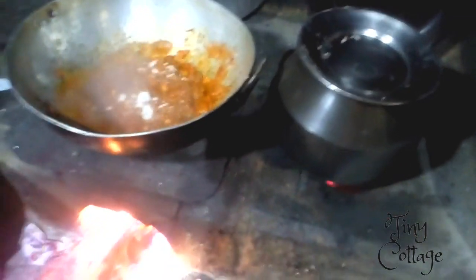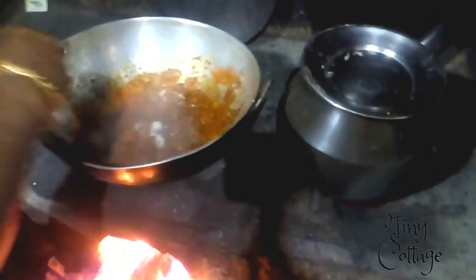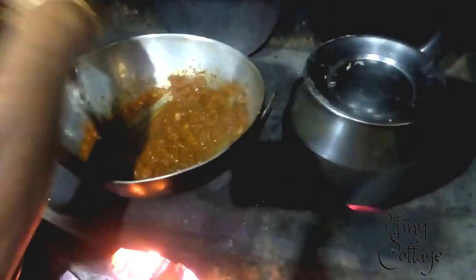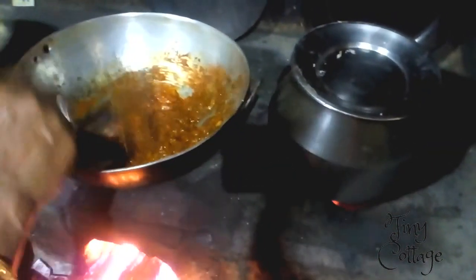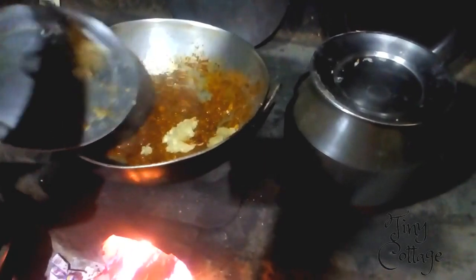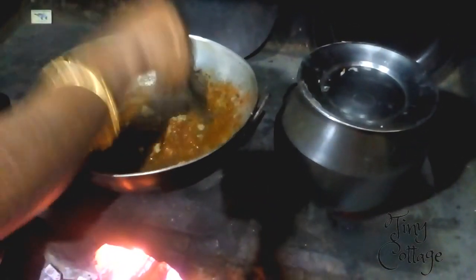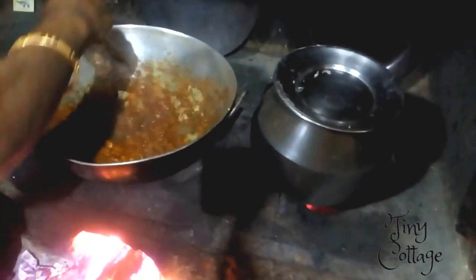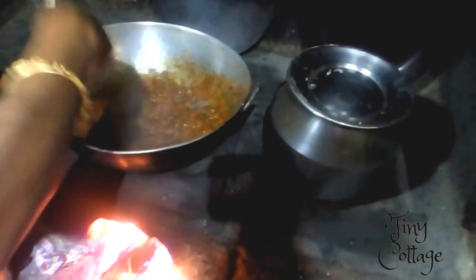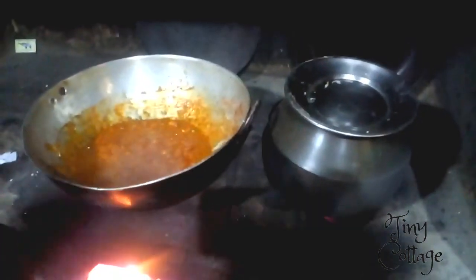Mix it well, then add the garlic and ginger paste and give it a good stir. Cover it for about 15 minutes, but make sure you keep stirring the gravy every two to three minutes.